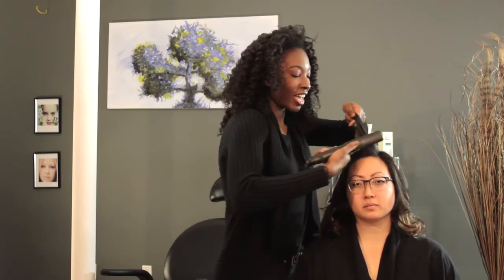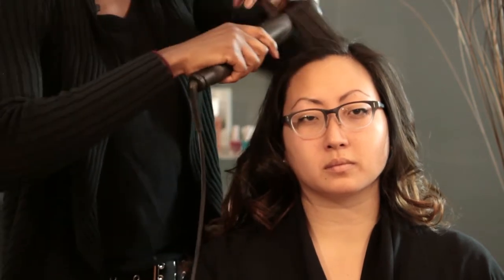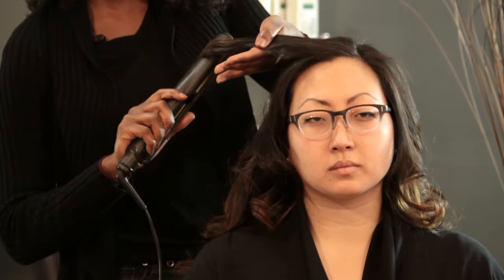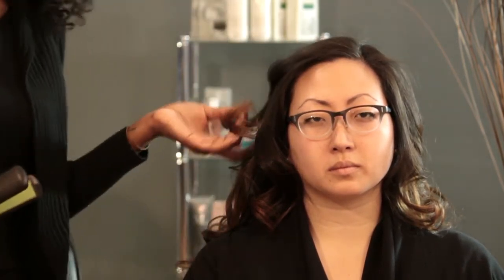I'm going to start the flat iron at the base of her hair and I'm immediately going to start twisting my wrist so that the hair comes out the other end, and just slowly pull through. You want to make sure that your tension is constant so that way you do not get any crimps in the hair.